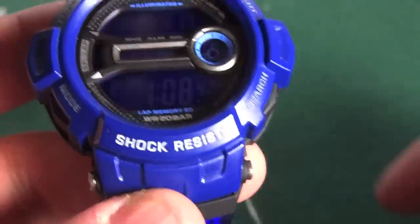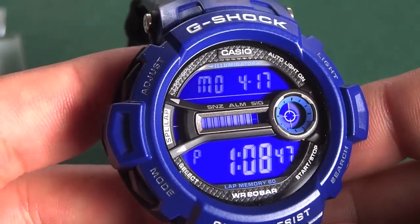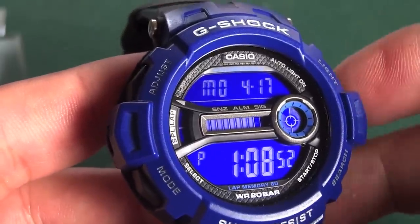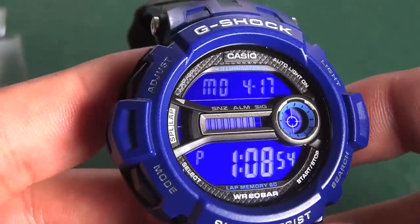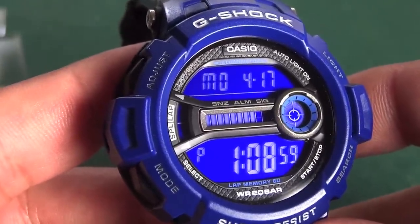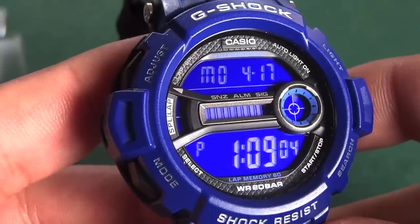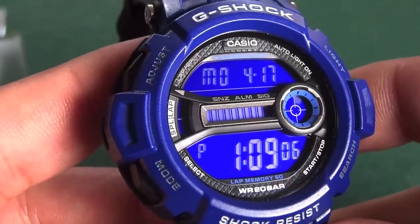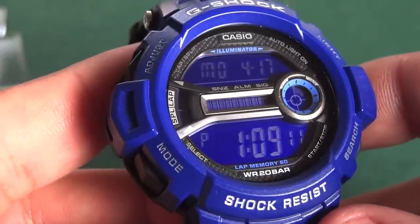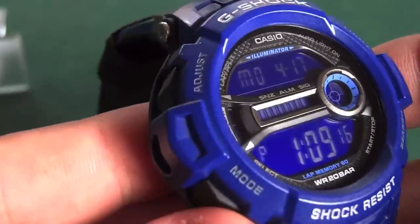This is a model I particularly wanted to review. It didn't do too well with sales when it came out. I believe Casio has already implemented the design of this inside module into the new GD-110 — if you look at the watches inside, they look the same. I'm sure what Casio did was use the same module, or a very similar one, and put it into a bigger, better-selling case with the GD-110.